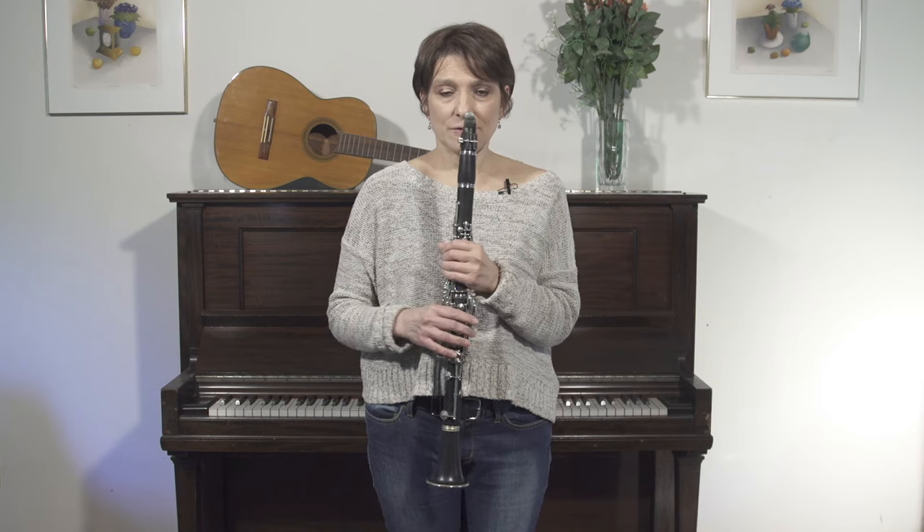You feel it a little bit in your throat because your vocal cords are working, but those two together.